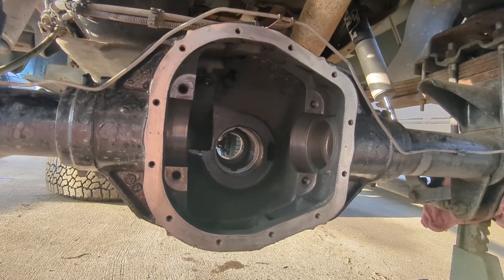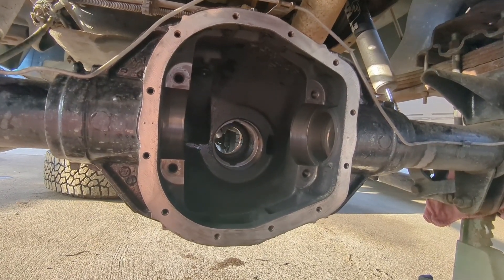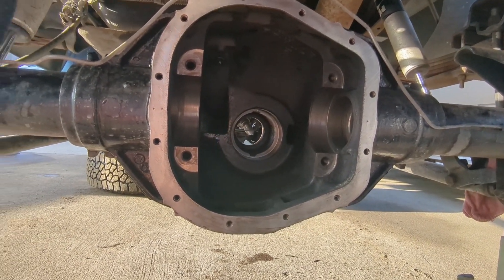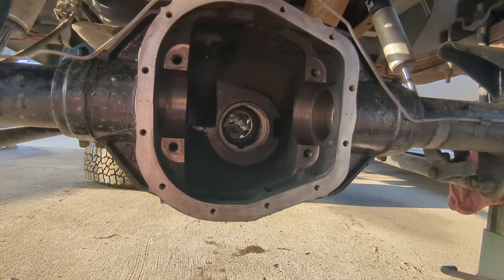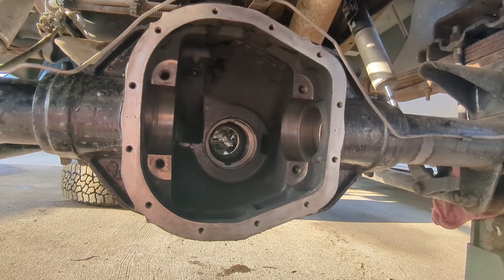Got the Sterling 10 and a quarter all cleaned out. I popped the factory carrier out — ring and pinion, all that — pulled the axle shafts, and then took some brake clean and started cleaning the housing. I used a ram rod down the axle shafts with some rags on the end to push out any dirt and debris, and then used a bristle-type chimney cleaner to clean out the rest of the gunk.